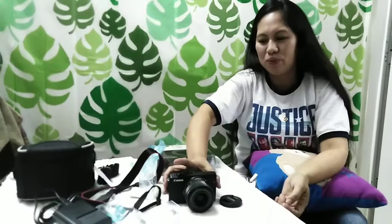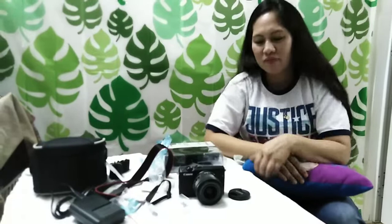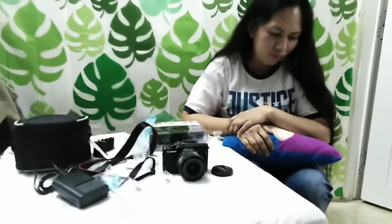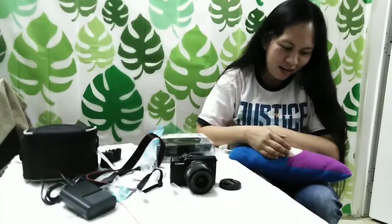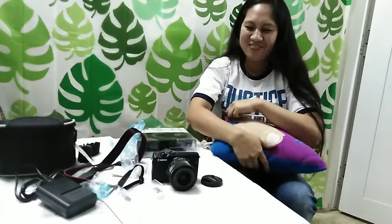Nare-recommend na po namin, na kung kayo po ay bibili rin lang ng camera, bumili na po kayo nito. We recommend to everybody who wants to buy a camera — wag po kayong magtipid. Dahil this is the best camera for all the vloggers. If you are beginners and if you want to vlog and use a camera, it's better to buy Canon and invest your money because sulit naman po, kasi babalik din yun. Kung gusto nyo pong bumili ng Canon EOS M100, punta na po kaya sa Lulu Hypermarket! At mamili nyo po kayo ng camera nyo para happy-happy sa ating pagbablog, mga kachimis!